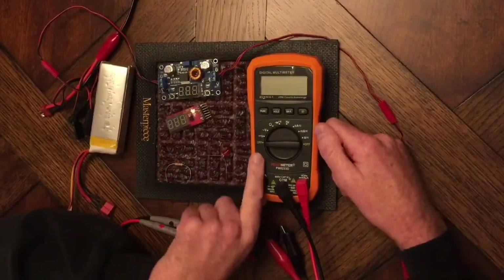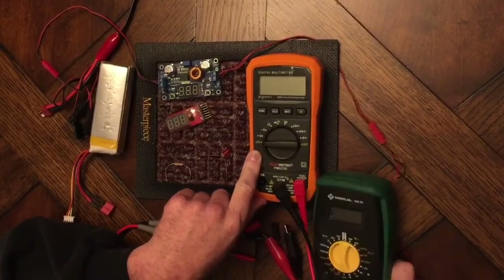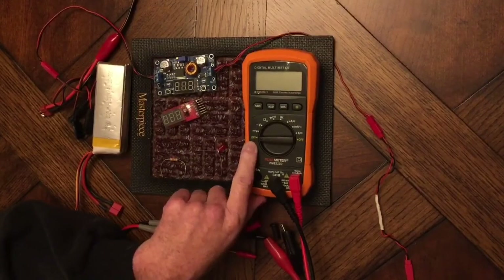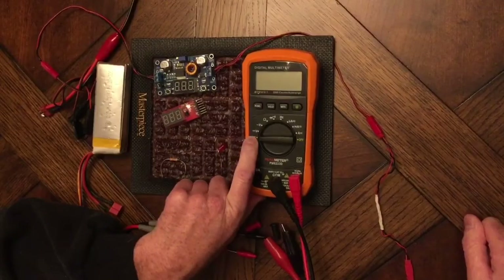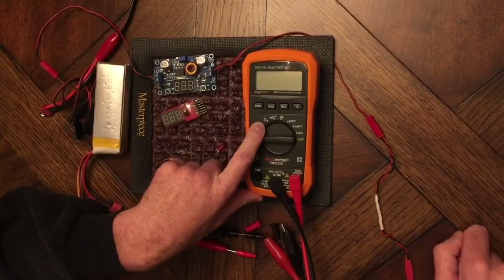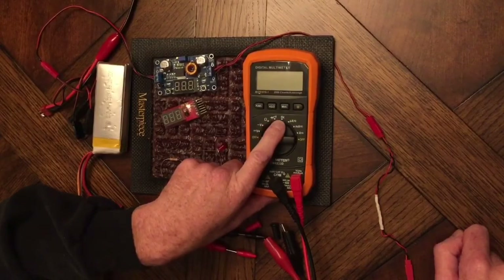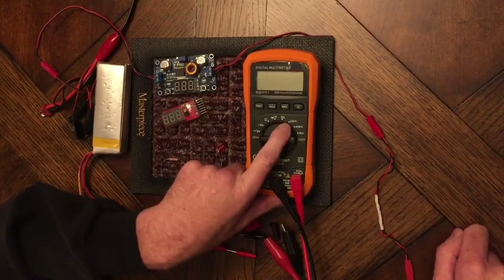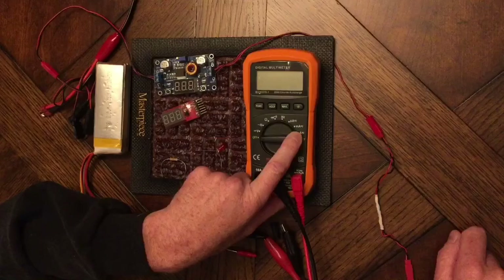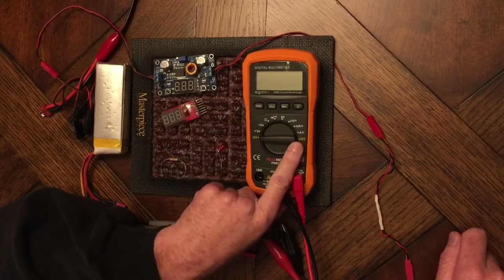Because it's auto-ranging, it doesn't have as many settings as my other meter, which is good — it simplifies things. You've got DC voltage, AC voltage, ohms, a diode tester, and a continuity tester. This measures frequency in hertz. There's also micro-amp DC and AC, milliamp DC and AC, and amps in DC and AC.